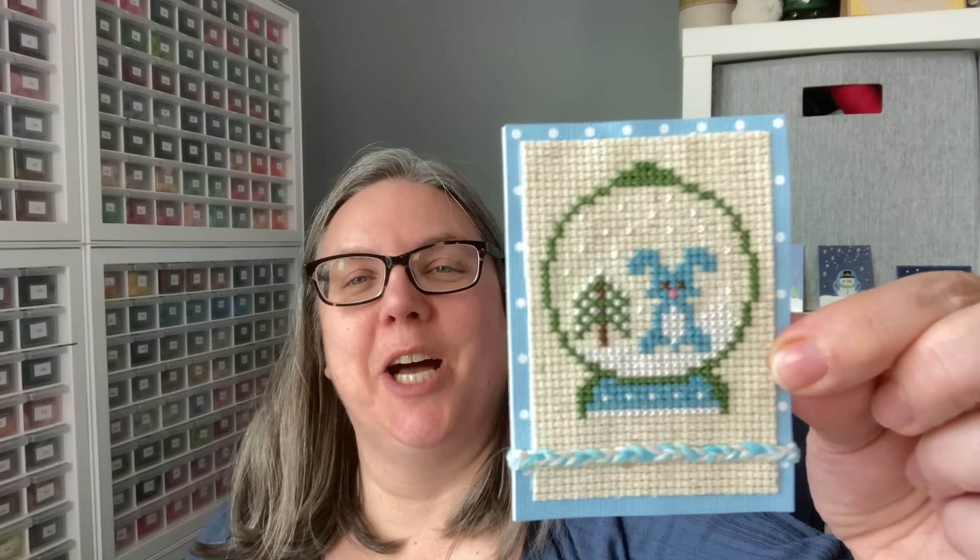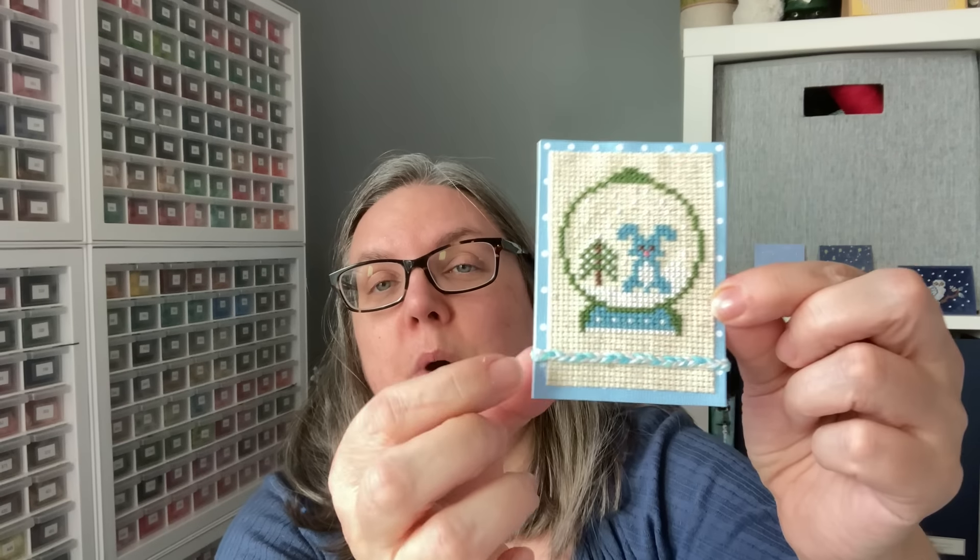This one is called All Shook Up — it's a little snow globe. The stitcher stitched their piece, then braided some twine. I've done twine before, but I've never thought to braid it into different colors. Then they placed it on some patterned paper and onto the cardstock base.